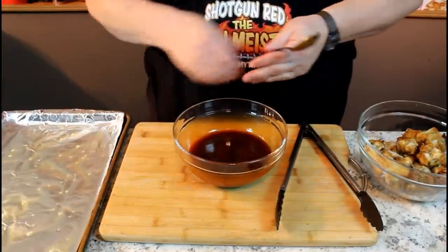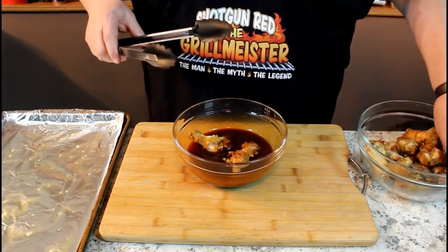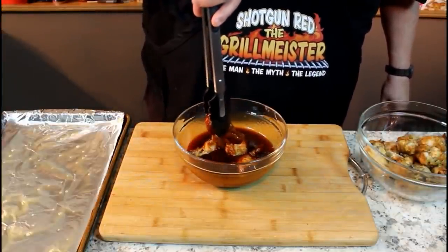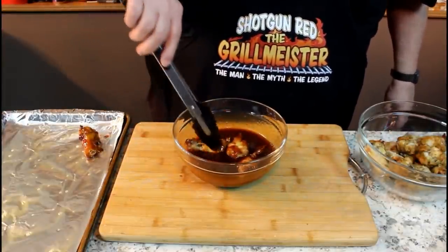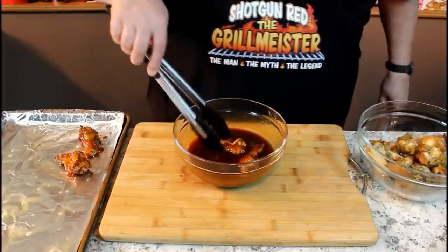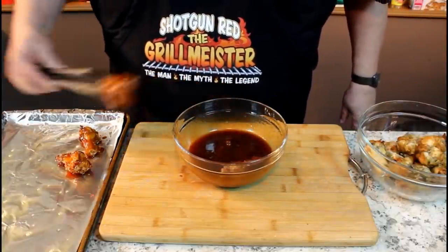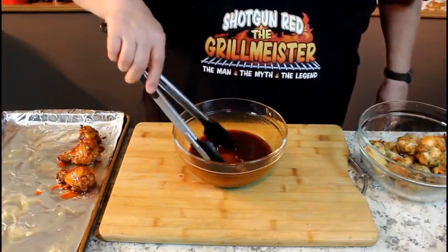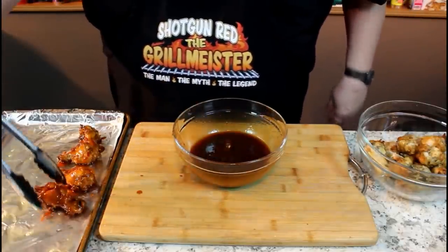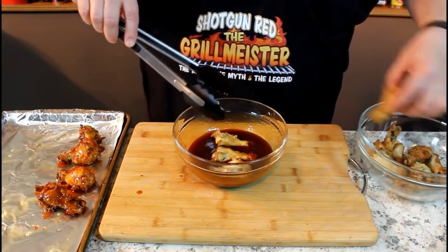On a sprayed cookie sheet with aluminum foil, we're going to take these little chicken wings — they're still fairly warm — and plunk them in the sauce, get them a nice little coating of our honey barbecue sauce, shake off the excess, and put them over here on a sprayed aluminum foil cookie sheet. We're going to put these back in the oven. Now we jack the oven up to 475 degrees, so when we get back in the kitchen it'll already be preheated. And they won't be stuck. Then we're going to run them another 8 to 10 minutes — you can do that however long you want to make them as crispy or gooey as you like.